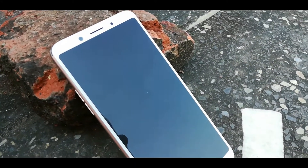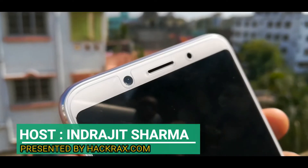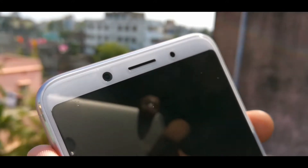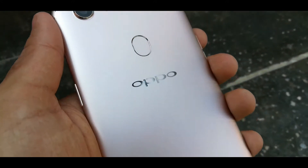Hello guys, this is your host Nijit and you are watching hackrex.com. In this video, I am going to review the OPPO F5. Without any further delay, let's get started.